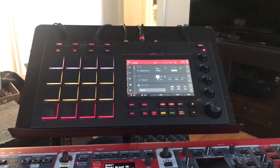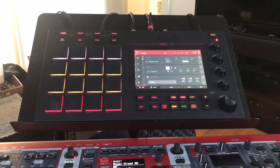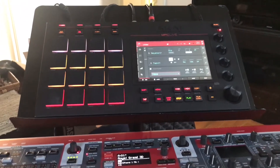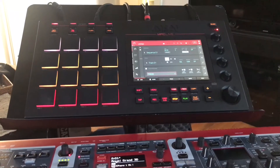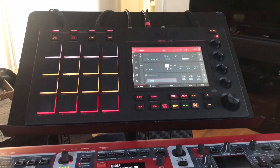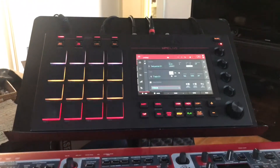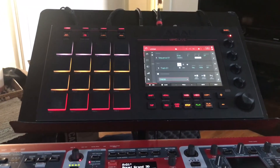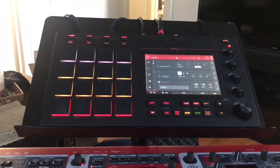I just wanted to share a quick video of how I have my MPC Live set up with a foot controller, which is huge for instrumentalists like me. I am primarily a guitar player and a keyboard player, so I need my hands to play the instruments but I need foot control to start and stop the MPC Live. The MPC Live doesn't have foot switch inputs — the X does, but not the Live — so I found a workaround that lets me control it with my feet.